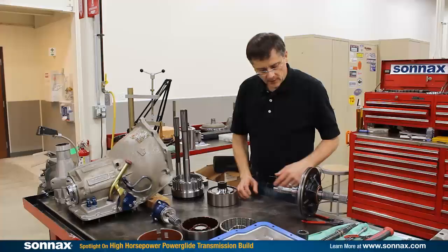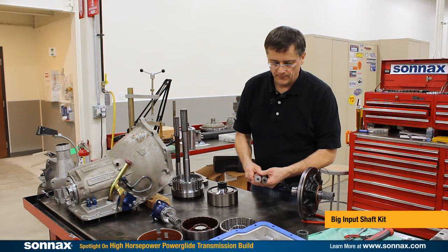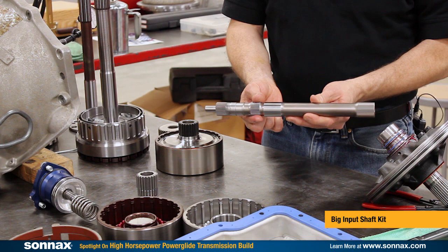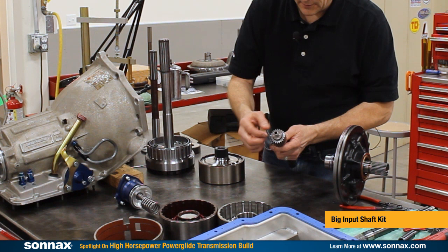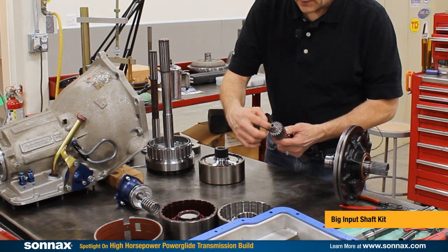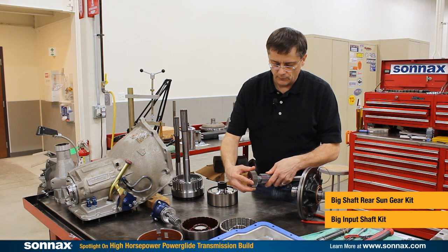That brings us to the input shaft, which is a larger 1-1/8 inch diameter compared to the standard 1 inch diameter. It has a standard 35 spline AOD spline on the front, 35 spline at the clutch hub, and then a proprietary spline at the rear which is actually the largest spline that'll fit through a front sun gear. You can see how snug it is on the sun gear here — it's the biggest spline that'll fit through there, and it's a very fine spline so the cross section is the biggest possible for a high-strength shaft through a stock sun gear, then going into a special rear sun gear available for the 1.58 and 1.65 ratios.